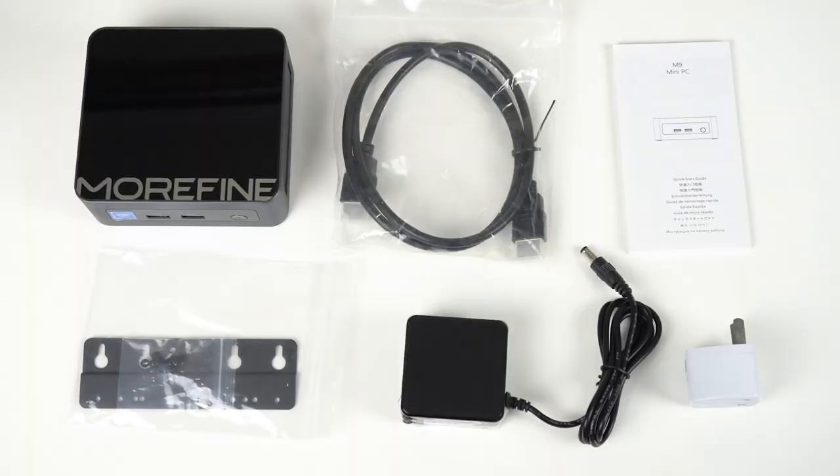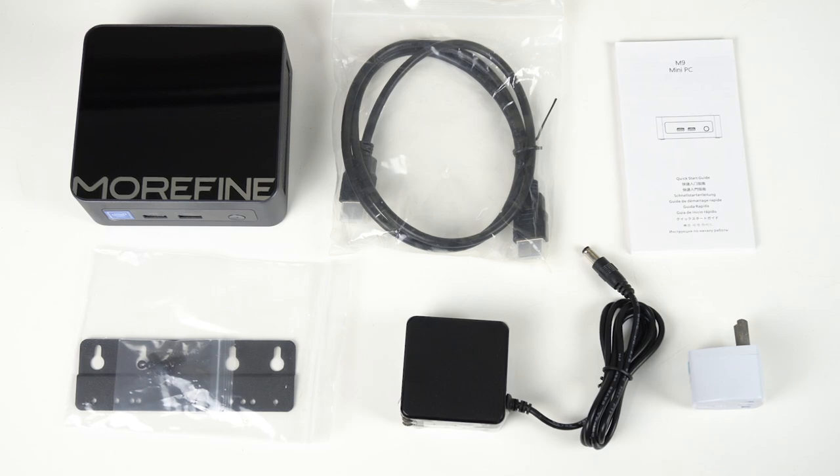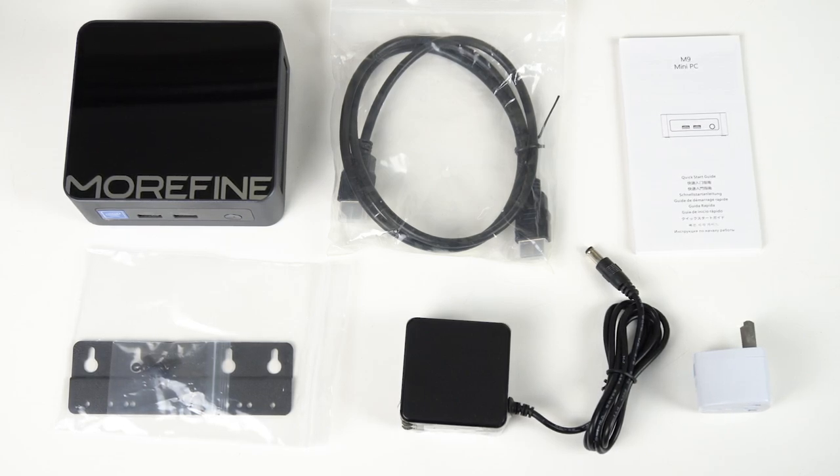The small cube power supply it comes with looks nice too. You also get an HDMI cable, quick start guide, monitor mount, and screws. In my box there was also an AU travel adapter, which is nice to see for once.